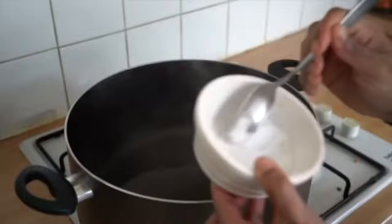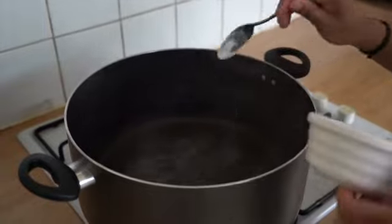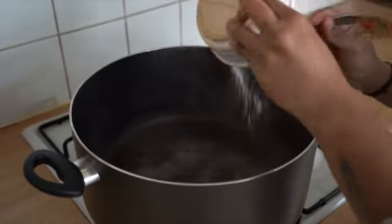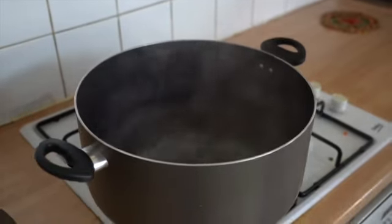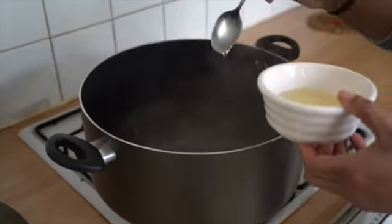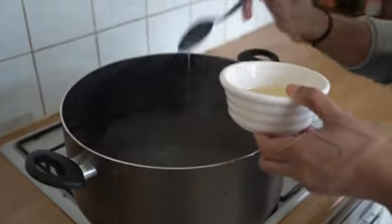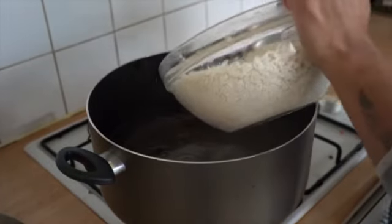For the rice, boil some water and add 4 tablespoons of salt and a little oil — we add oil so that the rice doesn't stick while cooking. Add the rice and allow it to cook till it's 80% done.